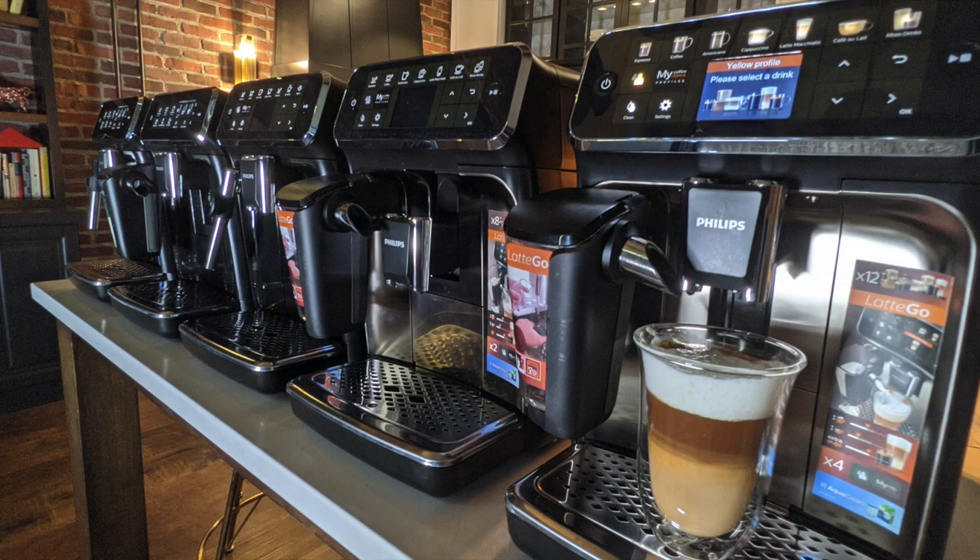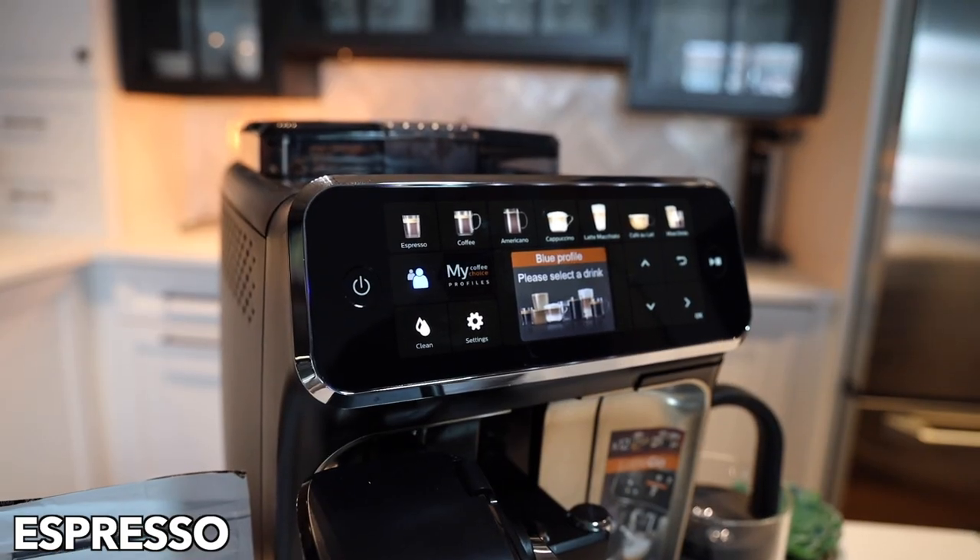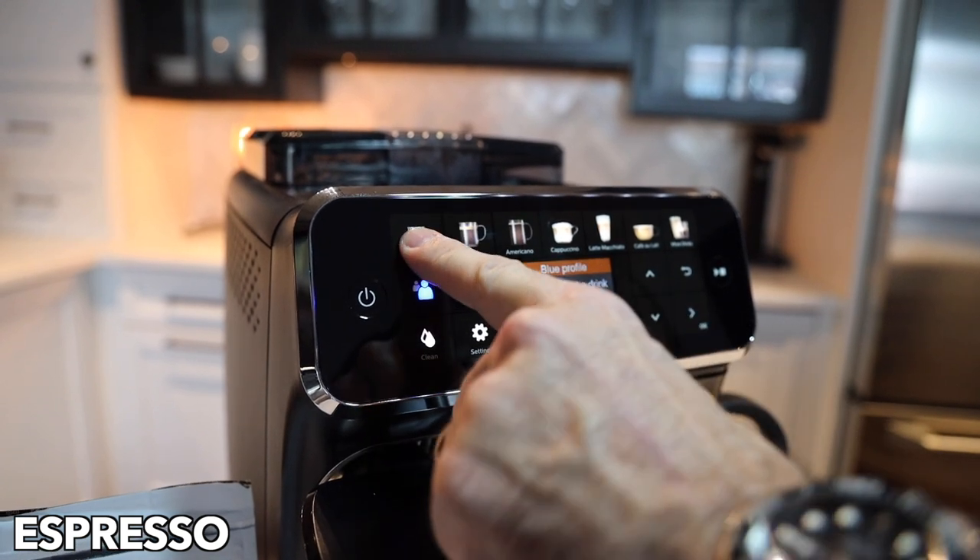Hi, it's Neil from ECS Coffee, and we're going to record a video today which might be boring but shows all of the drinks made on the Philips 5400. So let's get started with the espresso drink.